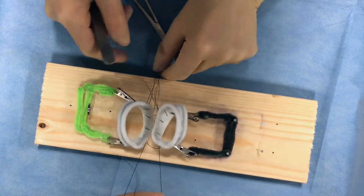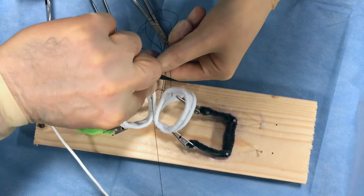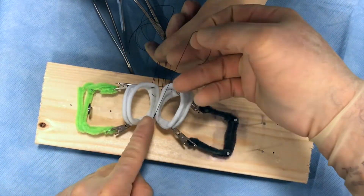As the surgeon continues to place knots in the posterior layer, the assistant can hold the remaining threads until the surgeon is ready to tie. Then, at the end, the surgeon ties down all sutures and the assistant cuts the knots short.